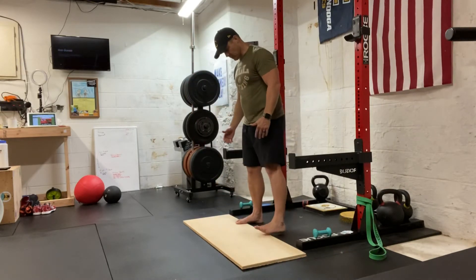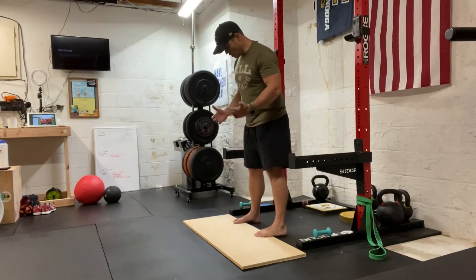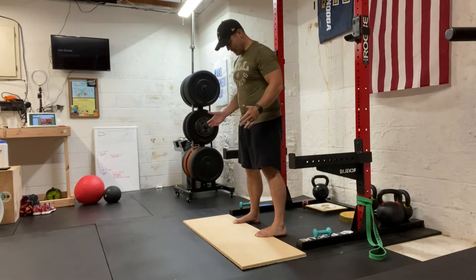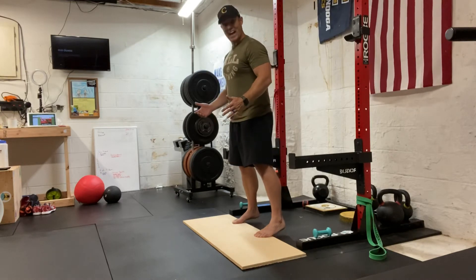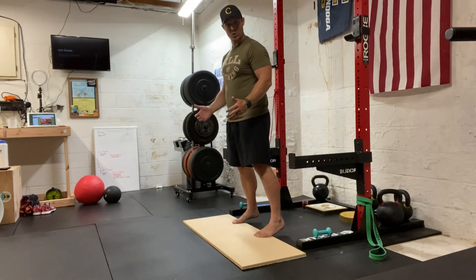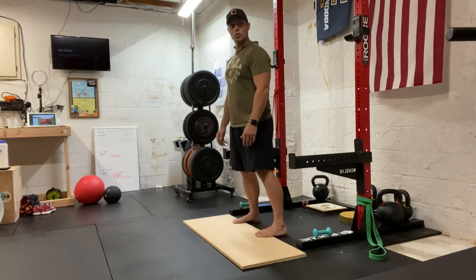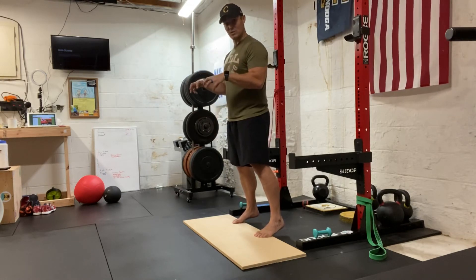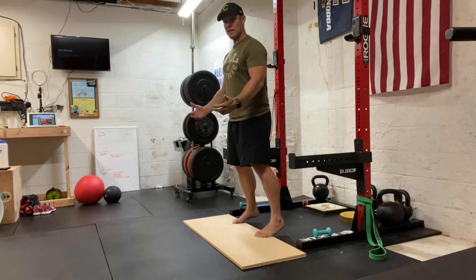What you're going to do is stand in a good squat position. Toes point straight ahead, a little bit outside of your hips. We're going to elevate your heels — you don't have to come all the way up, but we're just going to elevate your heels. We're grabbing the ground with our feet.